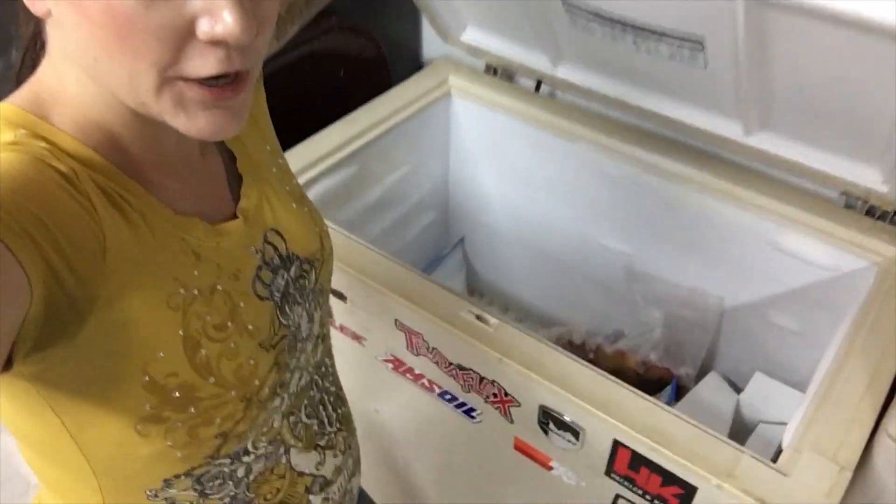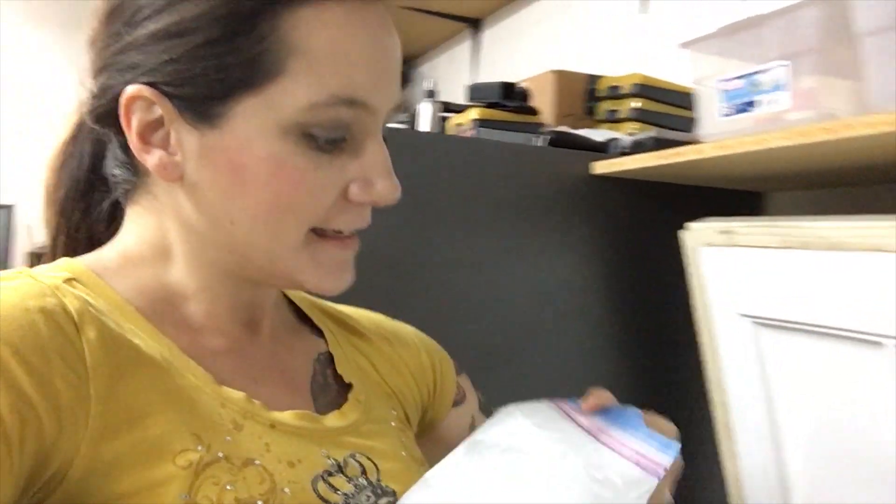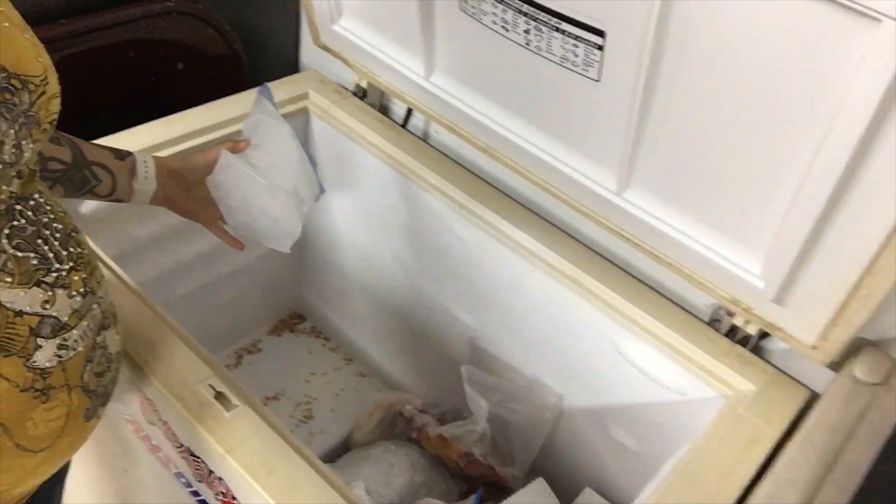Hey everyone. So we have this really big deep freeze but it's kind of empty. We had the idea of filling it with bags of ice. The nice thing about that is if electricity were to ever go out, these bags of ice would melt but it would also keep the freezer cooler, keeping everything in here cool for a little bit longer than normal.